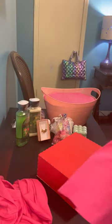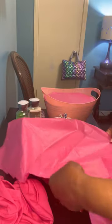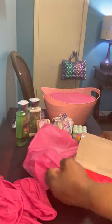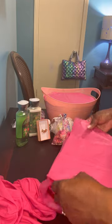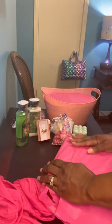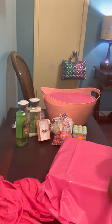Now that I have this taped to my box, I'm going to turn it over on this side. This is the same plastic tablecloth — I'm going to wrap this around the box because the back part is going to be shown as the backer, so we want to make sure the box is covered. I'll just wrap it like you're wrapping a gift.